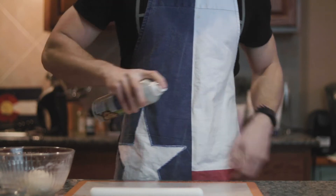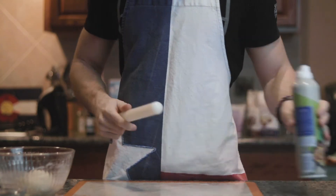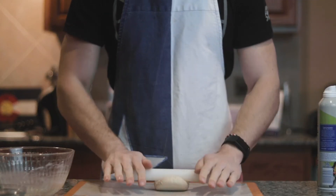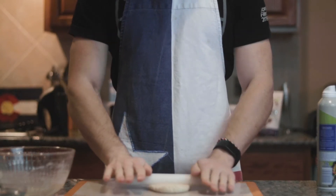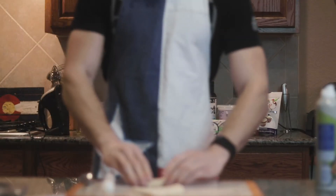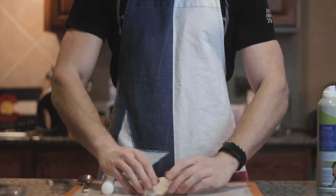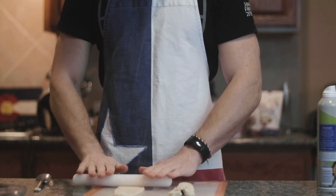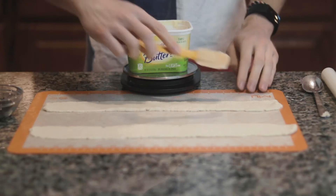Now we're going to roll out our dough. I like to use silicone baking trays just to keep things clean. Spray it with a little bit of nonstick, spray the rolling pin too. Start by flattening it out, then cut it in half to make two cinnamon rolls. Roll these out into very thin and very long logs — squeeze into a log, roll thin, and repeat a few times until you have two long strips of dough.